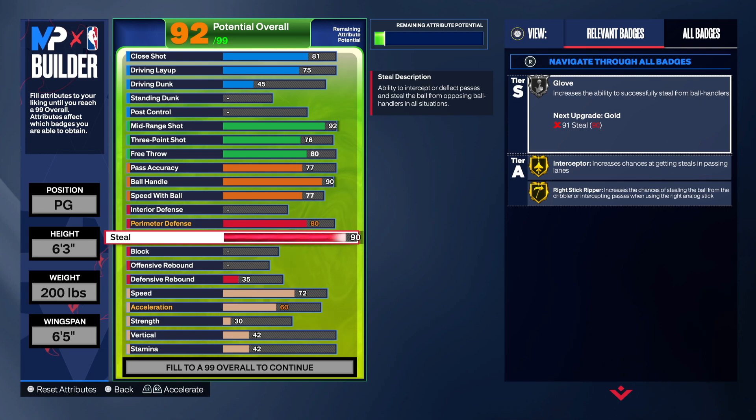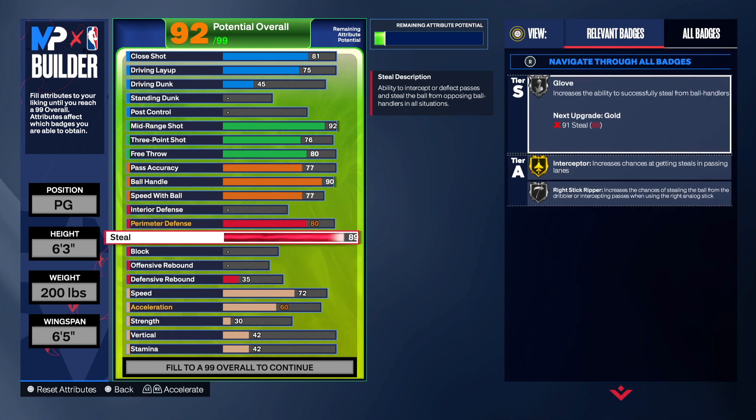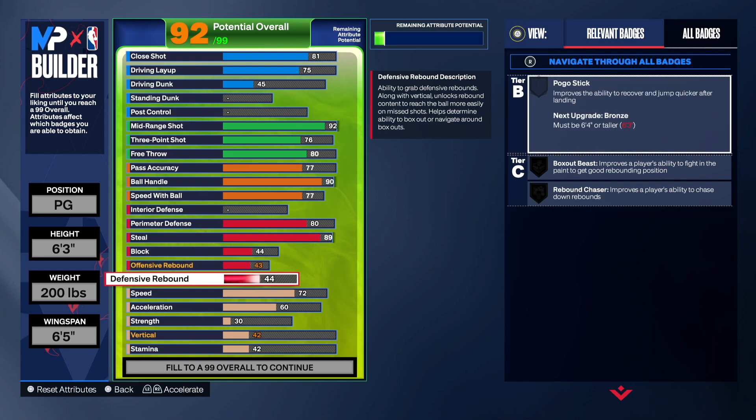He had an 89 steal, so by going 89 we get Interceptor on gold. I could have gone 90 for Right Stick Ripper, but honestly I've never really used it — I always forget you can even get steals with it. To me it's just like Glove, you press square and get a steal. So we're staying at 89 and getting that gold Interceptor — that's insane. For rebounds I went 44 on offensive and 43 on defensive, and 60 on defensive rebounds gives you Rebound Chaser — that'll be nice.